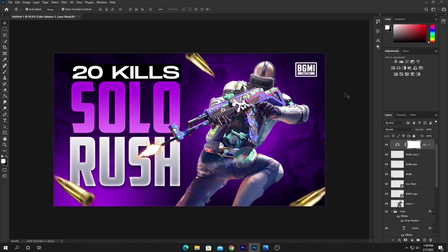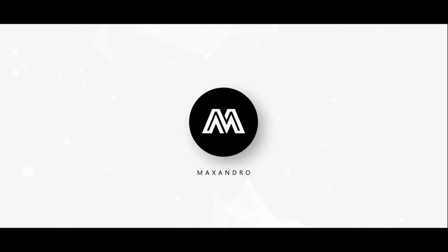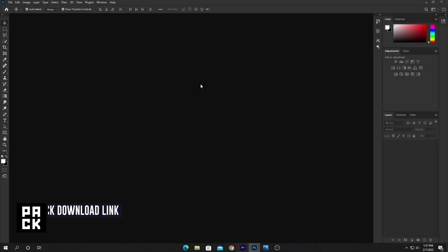What is going on guys, it's Maxandro and welcome to this beginner's Photoshop tutorial. In this video I'm gonna show you how you can make this clean BGMI thumbnail using Photoshop. So let's begin. To create this thumbnail you must have to download the thumbnail pack — download link provided in the description below.